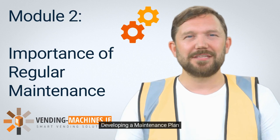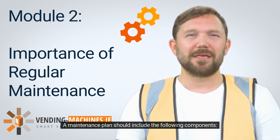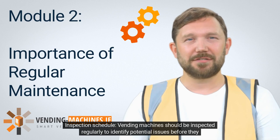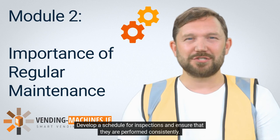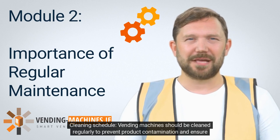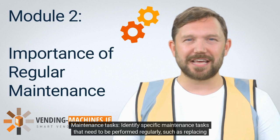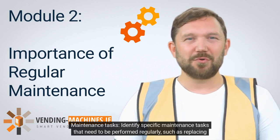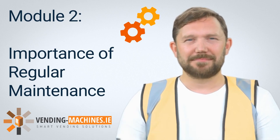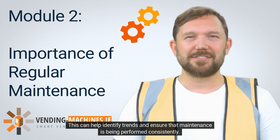Developing a maintenance plan is critical to ensuring that vending machines receive the care they need to operate efficiently. A maintenance plan should include an inspection schedule — vending machines should be inspected regularly to identify potential issues before they become significant problems. It should also include a cleaning schedule to prevent product contamination and ensure efficient operation. Additionally, identify specific maintenance tasks that need to be performed regularly, such as replacing filters or testing electrical components, and keep records of all maintenance and repairs to identify trends and ensure consistency.